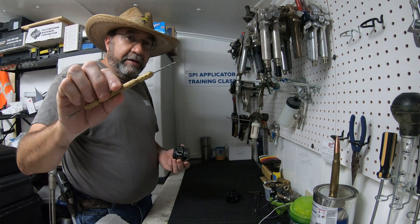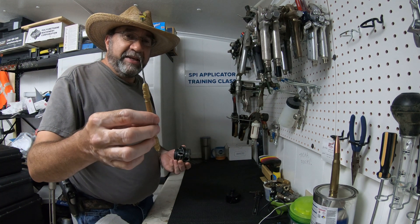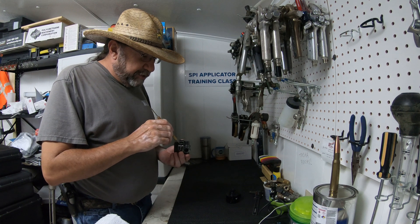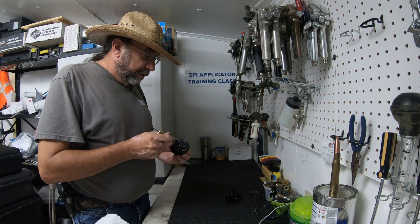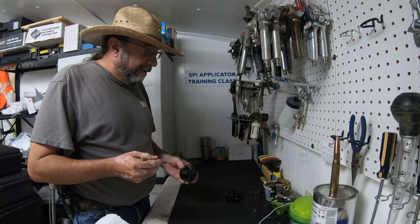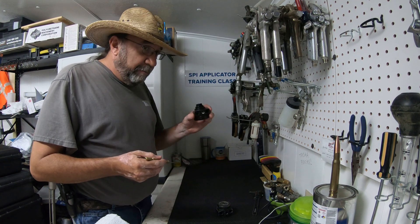I use a 3/32-inch drill bit chucked into my pin vise, and I use it to drill these passageways out to make sure that they're clean and open. If they're not open, we're going to have problems.